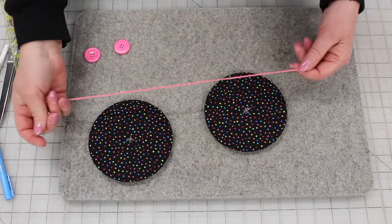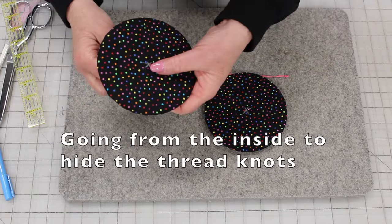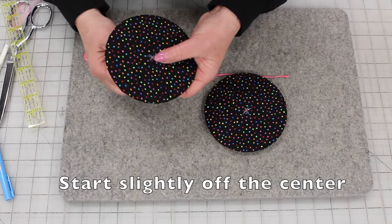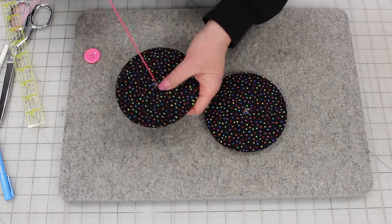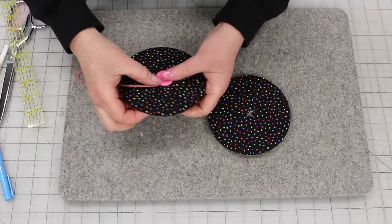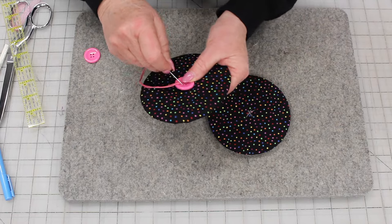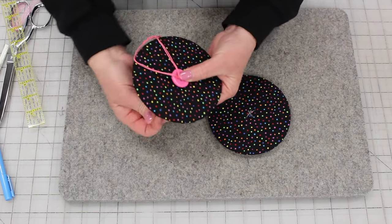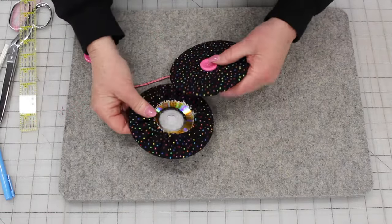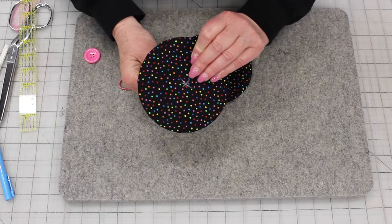I'm using the embroidery floss and I have doubled the thread — all six strands. I'm going from the inside, just off the center because I have four holes in this button. I'm going to stick it in, pull it up, put it through my button, and put the first stitch into it, just going straight through. Now I want to connect it to the second disc, so we're going to go right through and find just off the center, maybe about an eighth of an inch off.